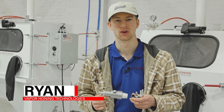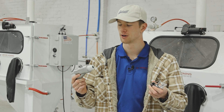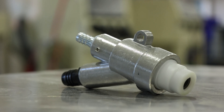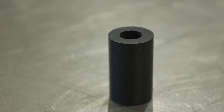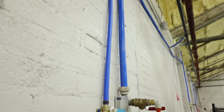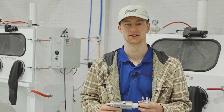Hey everyone, welcome back to another Vapor Honing Technologies and Vapor Blast Manufacturing video. Today we're going to be covering how to correctly set up your blasting gun with its air jet and nozzle size. We're also going to go over some of the air lines in your shop and exactly how all that needs to be set up, so that you get the absolute best results. Let's get into it.